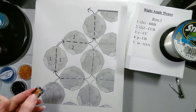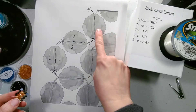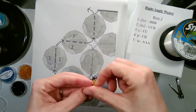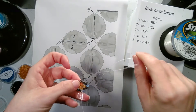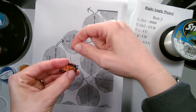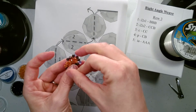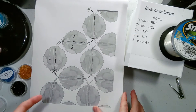To position our string for the next set, we go through the two beads we have added plus the side bead of our previous row. So we go through the first bead we added, the second bead we added, and then the side bead that is right above where we added our beads. Now we are ready to add the next set.